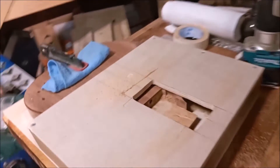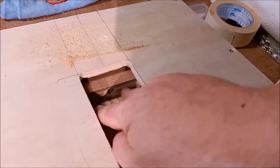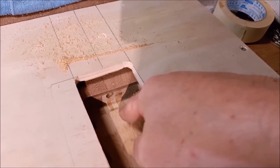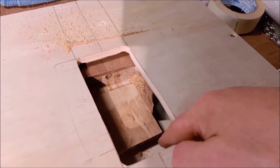I won't show you the whole process, but there is now a roughly 3 degree back angle in that neck pocket. There was no cutting being done at that end, and it started to cut deeper and deeper as the bit approached the end of the body.